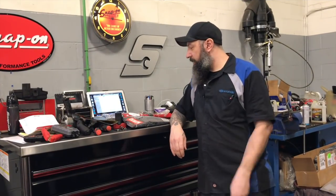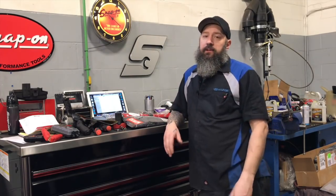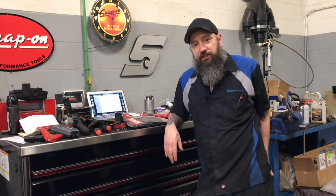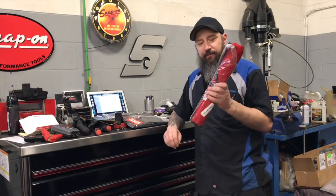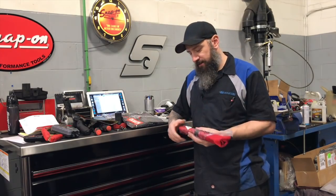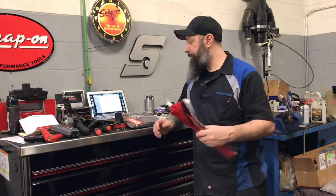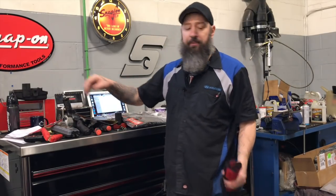Alright guys, welcome back. Just had the Snap-on truck come. You can see Tyler in the neck brace — it's kind of rough to see him, but he's doing good. He's got it for a couple more weeks and then that thing comes off. We wish him a speedy recovery. So what did I pick up? I was waiting for these to come in. Your dealer might not do this, but my dealer did because Tyler's awesome.